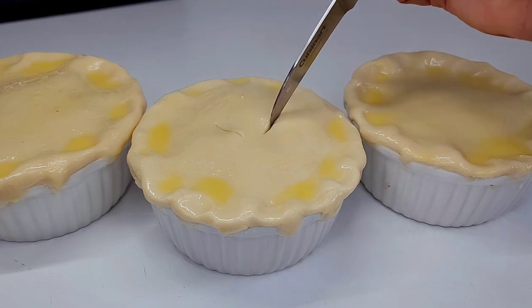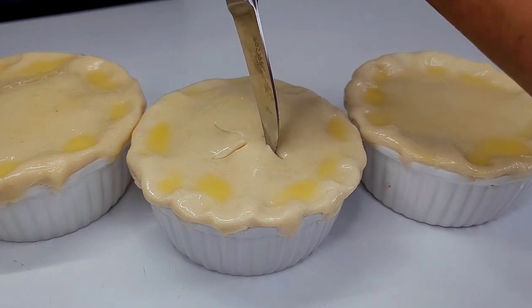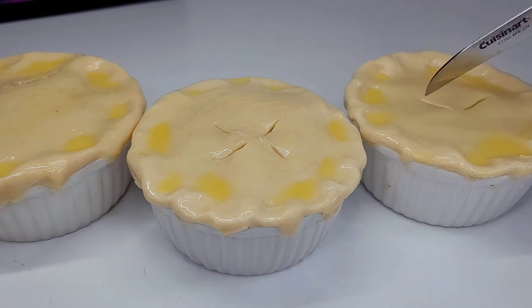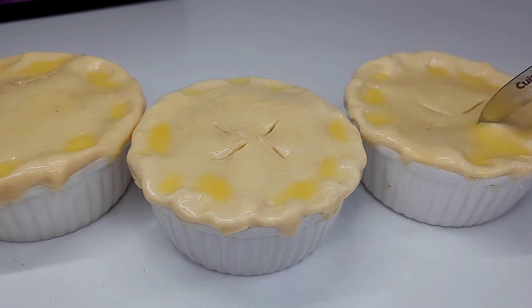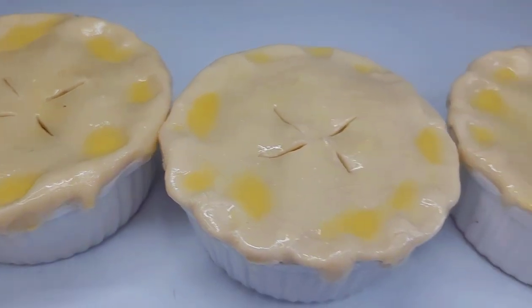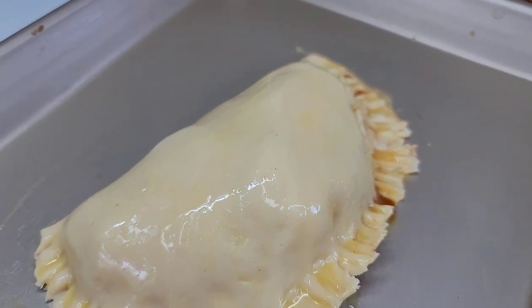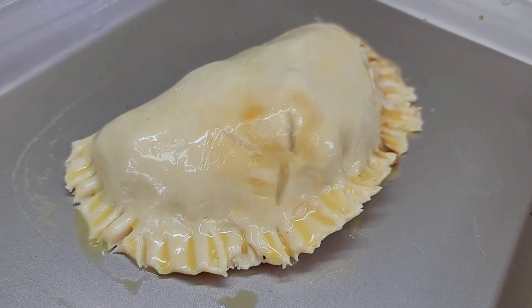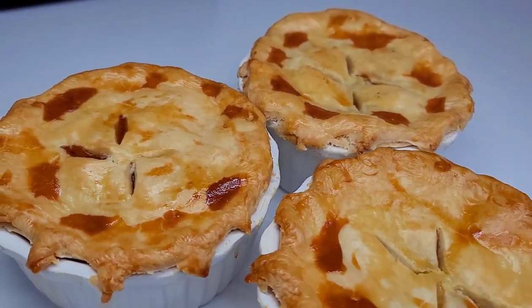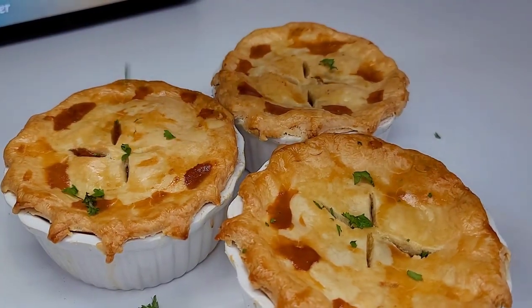You want to have your oven preheated to 375°F. I like to do mine at 375 because I want a nice golden brown on my pastry, but if you have a high-running oven you can do 350. The extra dough that's left over — you can make a patty with it. After about 30 minutes, this is how the pot pies are looking. They smell absolutely amazing and I can't wait to dig in.